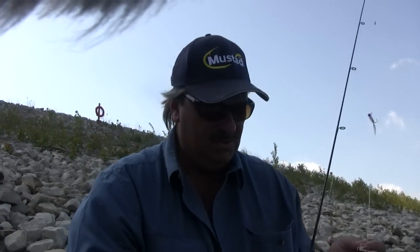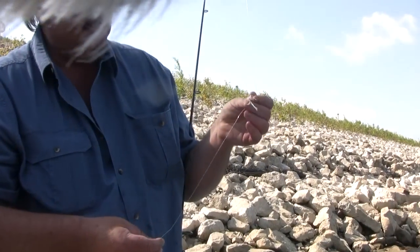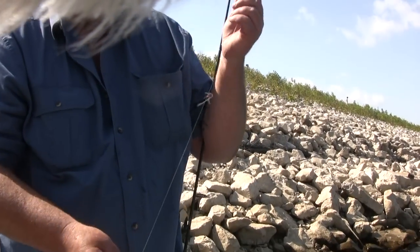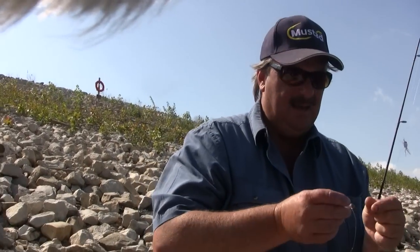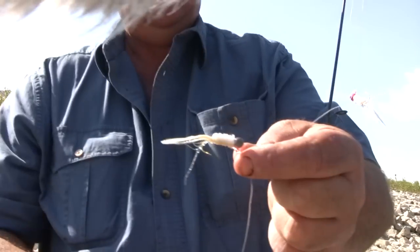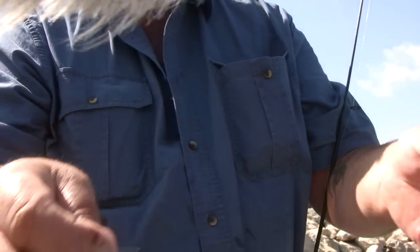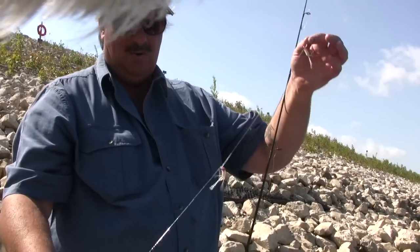What I use — I don't know if you can see this or not — but little white crappie jigs is probably the best thing to use. Some guys use the binky rigs, but the little crappie jigs is what you need. What you do is tie two or three on right in a row.